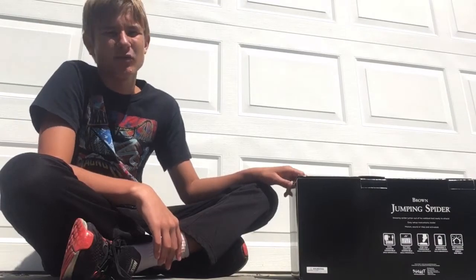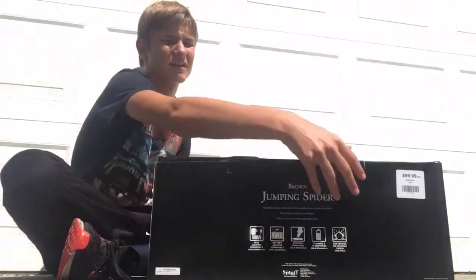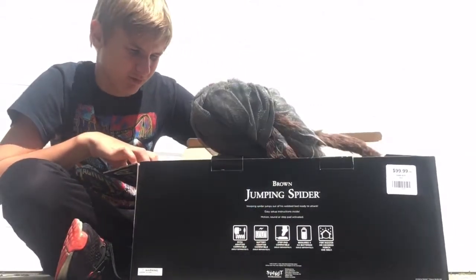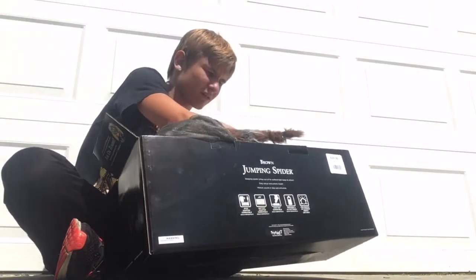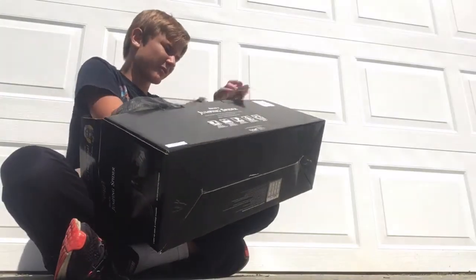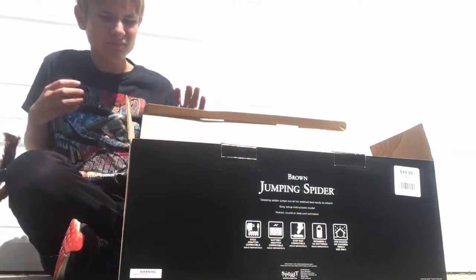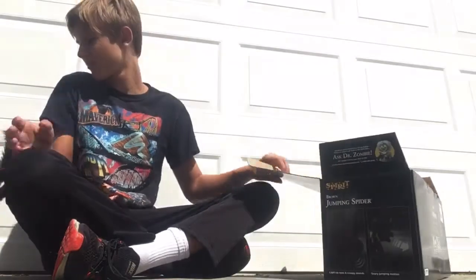I haven't ever gotten a brown one and these aren't very hard to set up, but if you're looking for how to set up a jumping spider, here it is. You just pull this off. I recommend keeping the box pretty nice just because you might want to use it again later. This is just instructions — I don't think we'll need it for this, but we might.